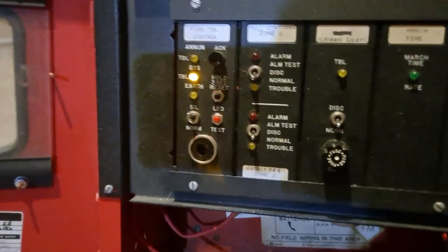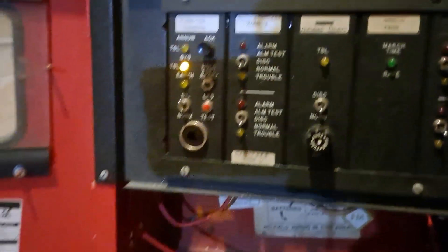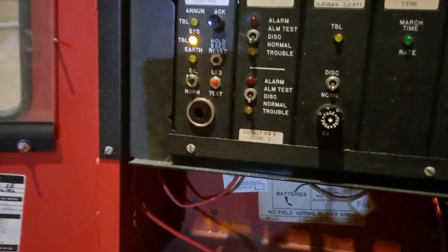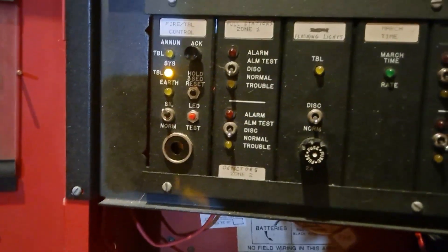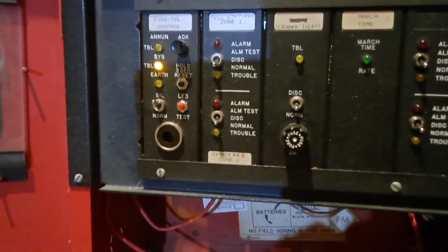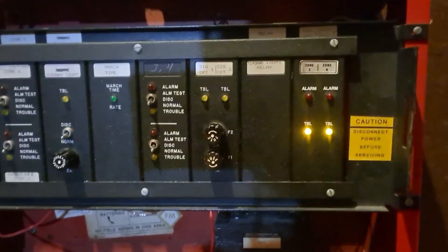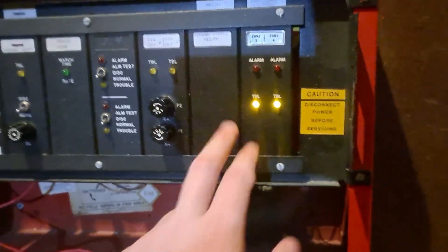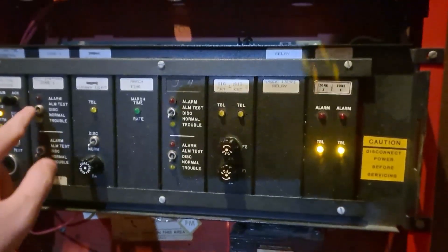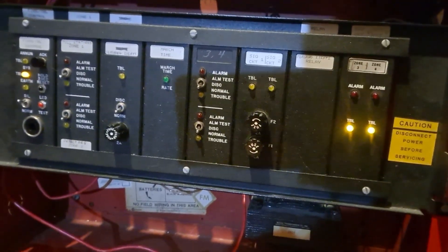Starting on the left, we have the main system control card. You'll see it has a few troubles on it - just a general system trouble. I have not been able to figure out what that is. It's probably batteries or just some zone troubles that have come up. I haven't cleared these troubles yet, though I cleared the troubles on all of the other zone cards.